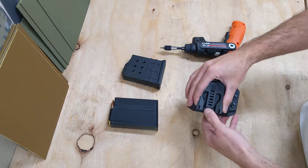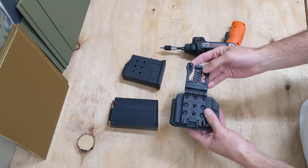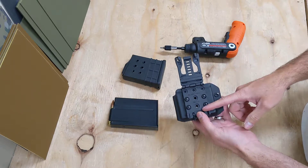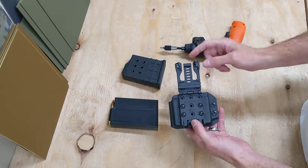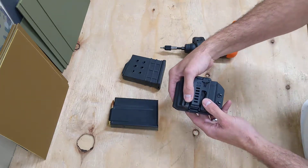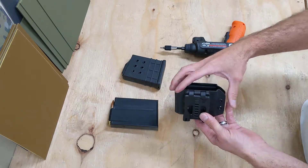The belt attachment is one of the most durable ones in the market — it's a Blade Tech Tech Lock. It's ultra adjustable, so you can adjust the belt width from one and a half inches all the way up to two and a quarter inches just by using these little spacers. It's got a double locking mechanism on it, so it locks once there and then you can double lock it up.